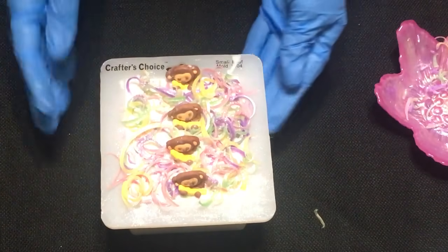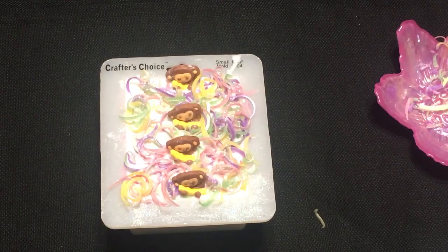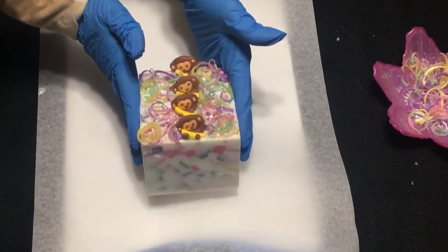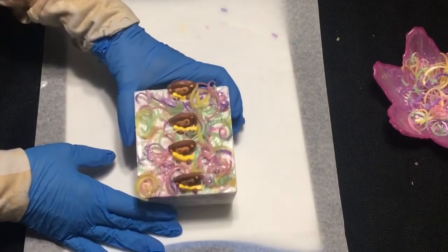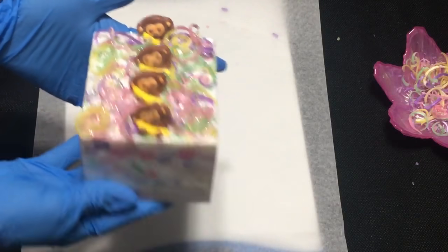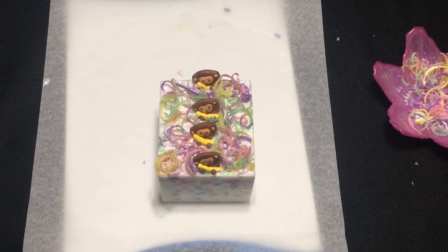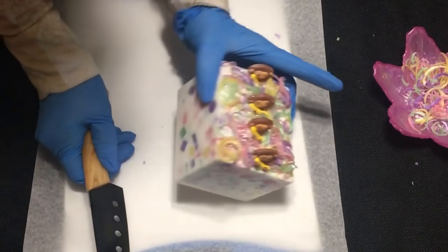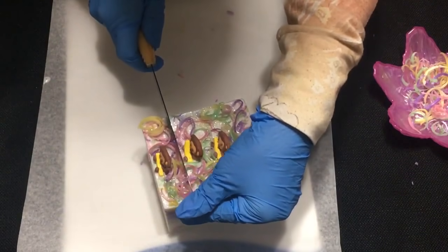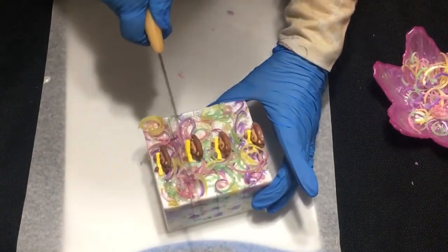We're done with this, so we're going to let it set up and then I will be back to cut it. Our soap is set up so we're going to go ahead and try to cut it — it's really cute, smells good. I think I'm going to try and just use my knife. I kind of put little score marks in there. We're going to lose some of our curls, but you can actually just melt a little bit of melt-and-pour and put them back on if you want.